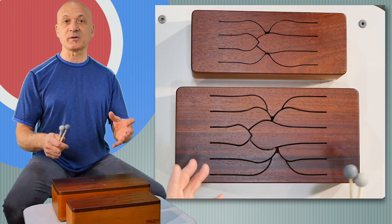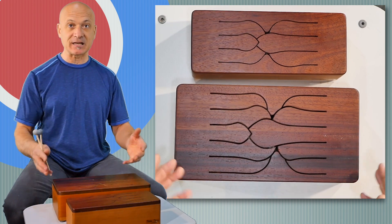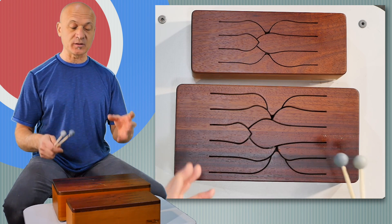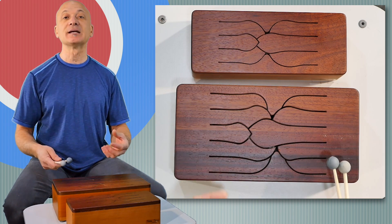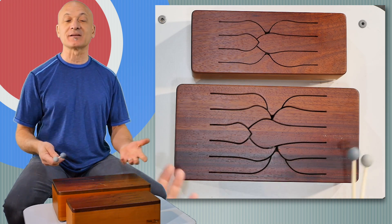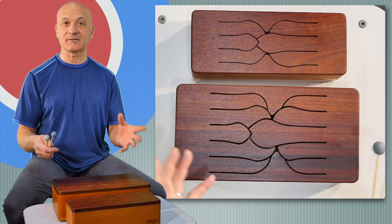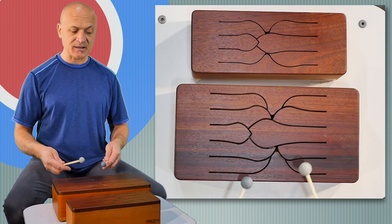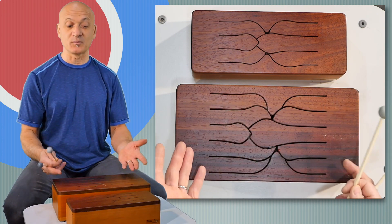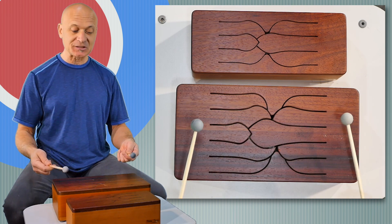If you've been following me or my channel for a while, you know that I'm a big fan of that concept. These are available from weplaywelltogether.com. One of the ideas with this instrument and some of the others is that they're all compatible and you can play them together without knowing anything about music theory, notes, chords, or any of that — you can just sit down and play. You can see right now this is flipped around from where I started and it doesn't really matter because you just play what sounds good to you.